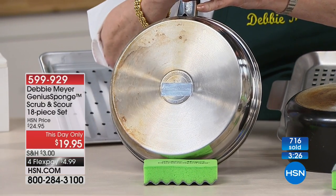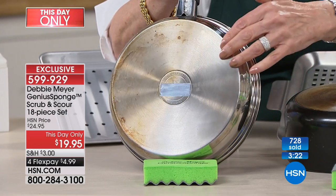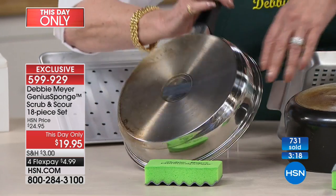I'm so embarrassed. Now with this scour, look at that — look at the difference. Shiny and new. I'm going to go home and do the other side when this day is over.